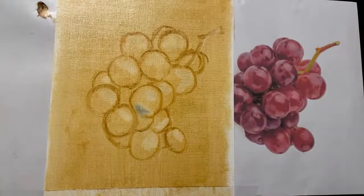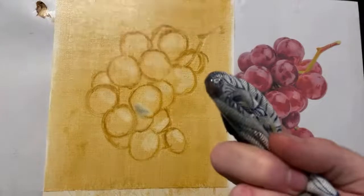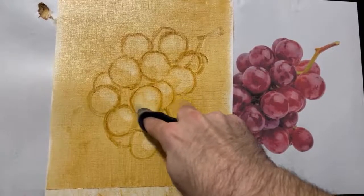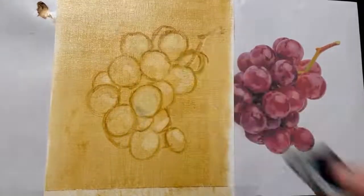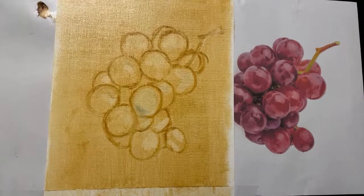I just hit a bad area with a rag that had some wet paint — sub-optimal. But that's an opportunity to show how to make a correction: take a cleaner part of the rag and rub it off. If it doesn't come off, take a clean part of the rag, dip it in thinner or linseed oil, get it wet, and then pull it off. That's the magic of oil paint — nothing is forever until it dries.